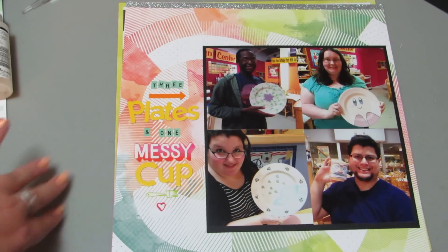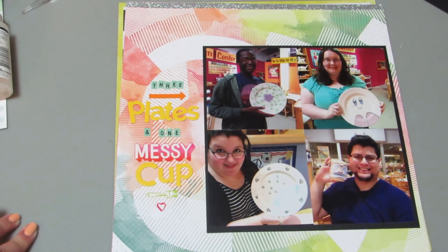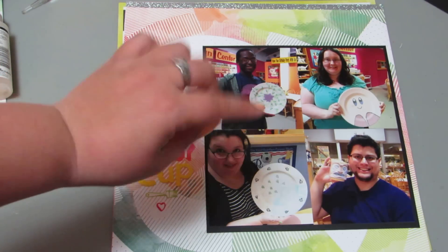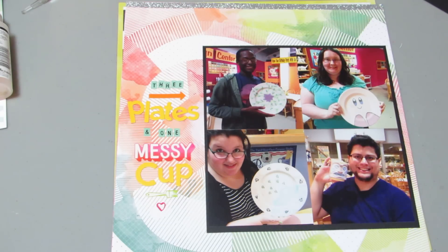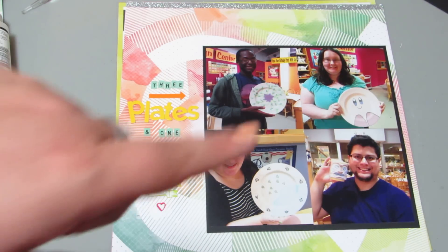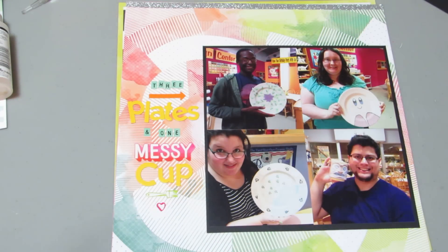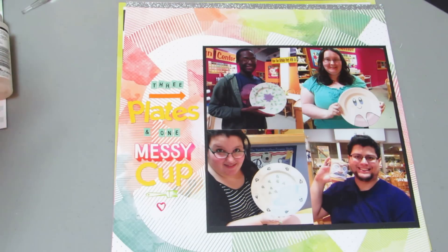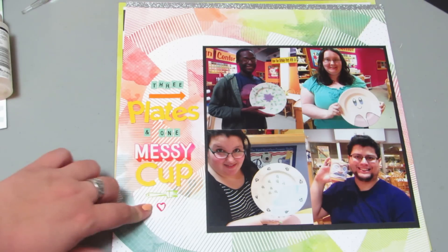This one is called Three Plates and One Messy Cup, and I used my Scraptastic kit from last month. This was for the scrapbook.com Instagram challenge, where you had to use four square pictures. These are pictures of us painting our plates. I went with my friends, and of course Sam had to paint a cup because he loves cups. I used the 'Messy' sticker just because it was in the sticker book, and I figured I'd never use it otherwise. I asked Sam his permission, and he said it was okay if I called his cup Messy.